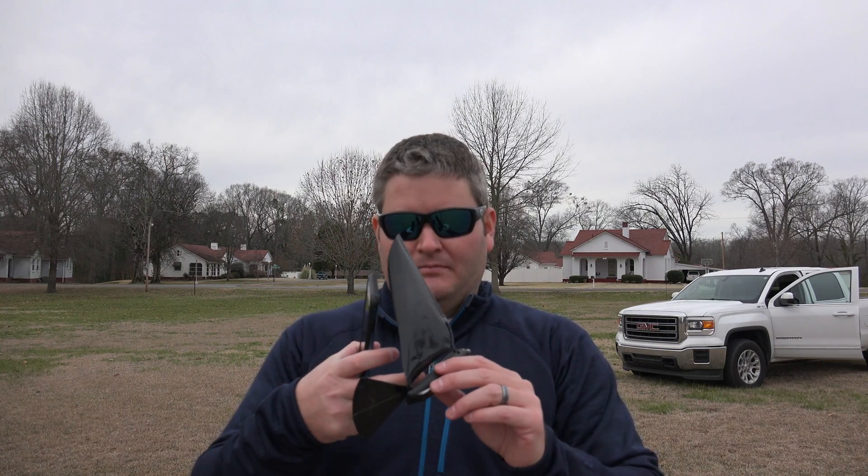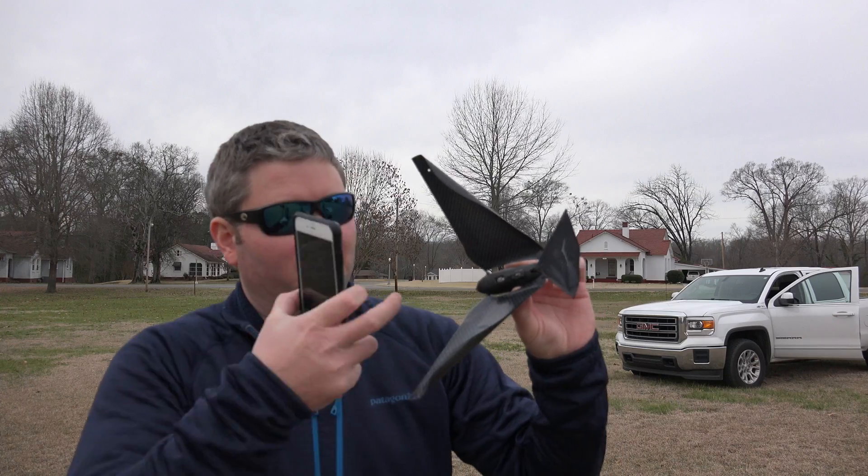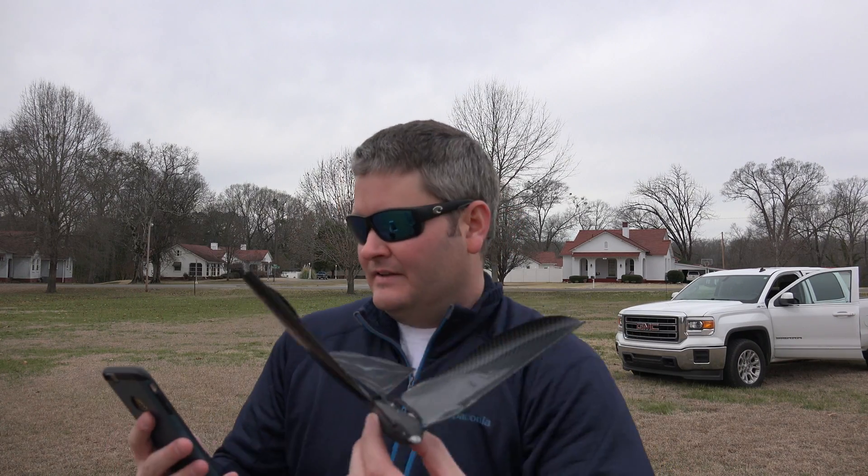pairing the bird, but maybe this time I won't. I turn the bird on — you'll notice a little blue light beside the on/off switch — and then I'm launching the app, which has already recognized it. That's great. So I don't have the first-time learning issues that I had with my first flight test.